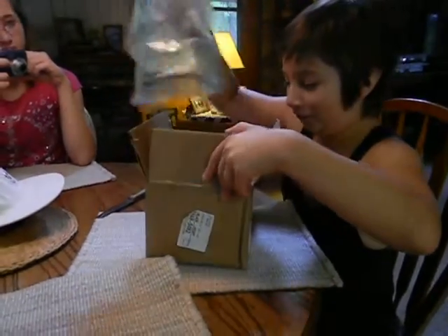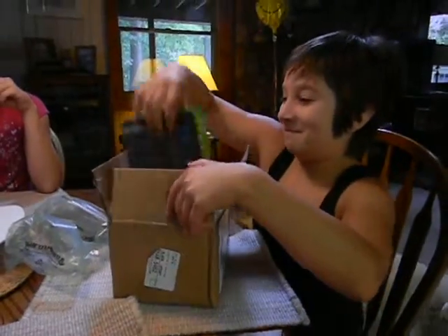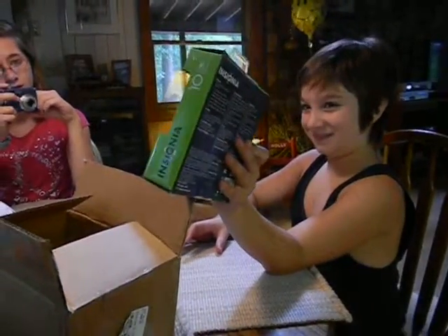Oh, wow, how's this? Hey Latoya, opening up the box for her new camera. Ta-da, ta-da! I see it. Ta-da. Wow, look at that.